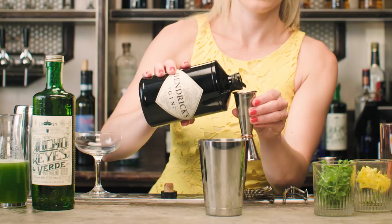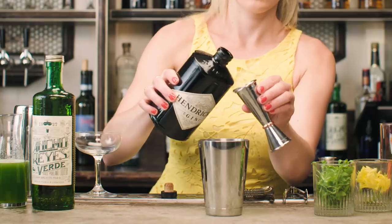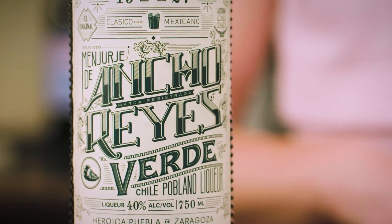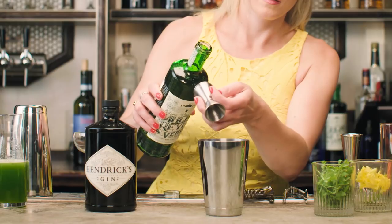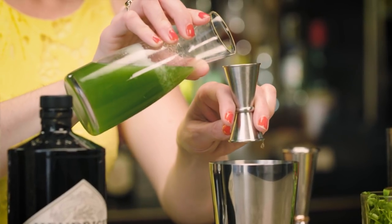I'll start with one and three-quarter ounces of Hendricks gin, and that leaves me space for just a quarter ounce of a spicy ingredient called ancho verde. This is a little unusual to mix with gin — it's usually used in agave spirit cocktails, but there's no reason why you can't. A quarter ounce of ancho verde, which is a poblano chili liqueur from Mexico. This works great in a refreshing cocktail like this one.